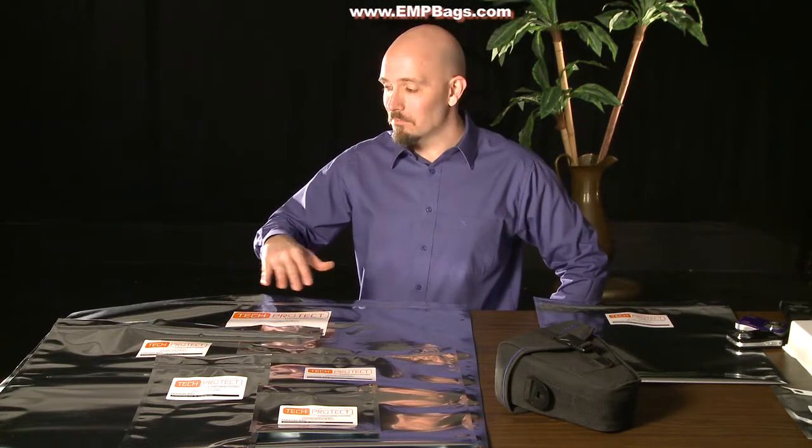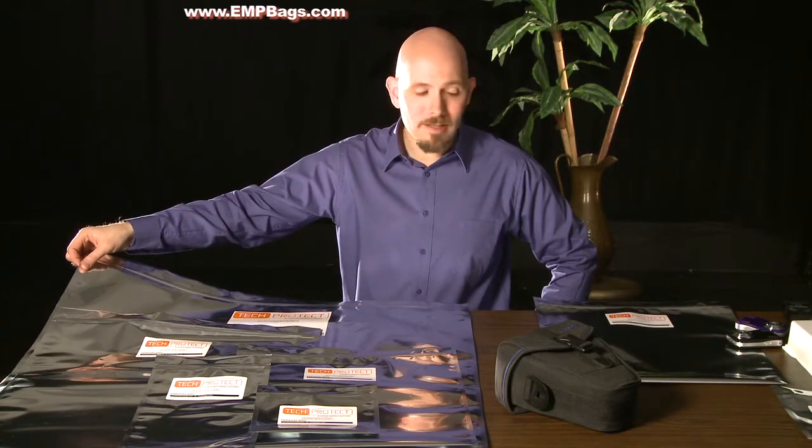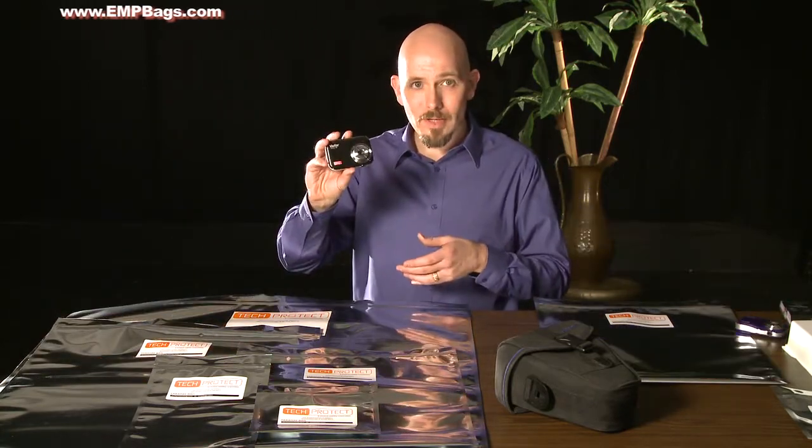Tech Protect manufactures a number of different sizes of bags that can hold anything from a computer monitor or a nice size flat screen TV all the way down to a little point and shoot camera.